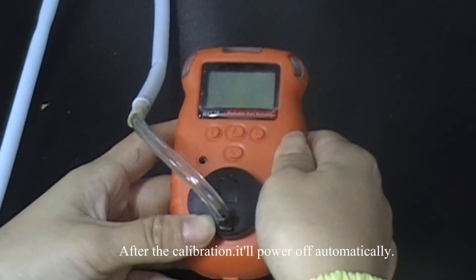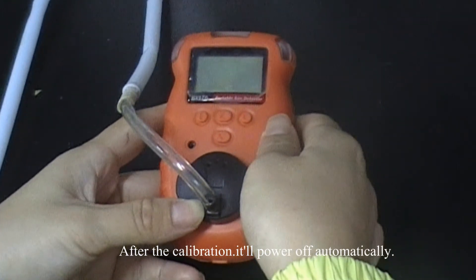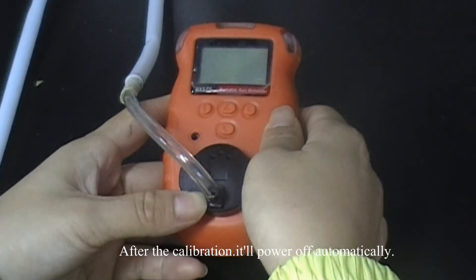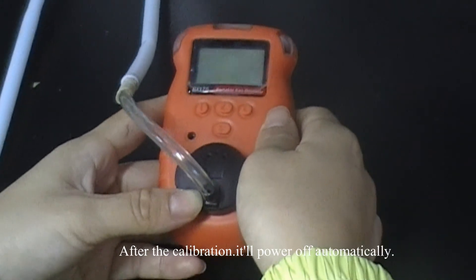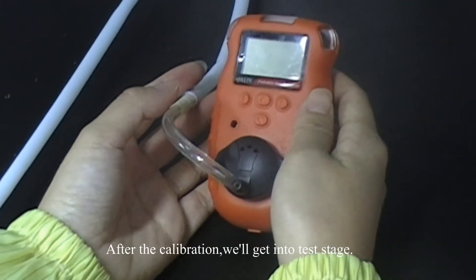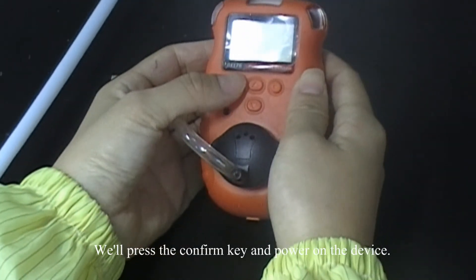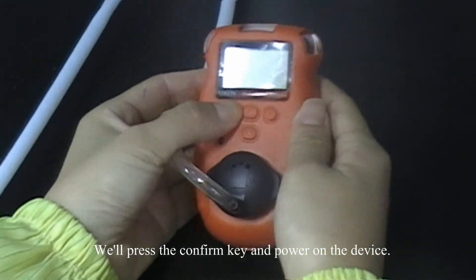After the calibration, it will power off automatically. Then we press the confirm key to power on the device and get into the test stage.